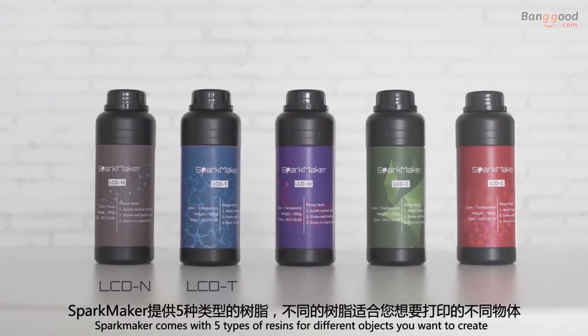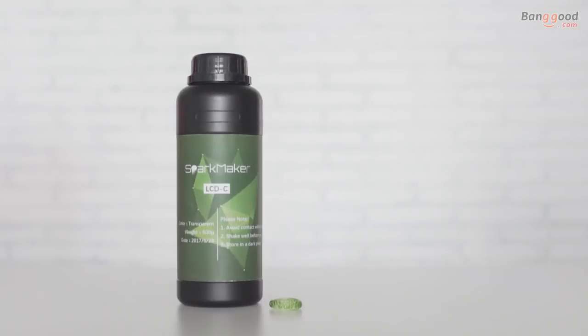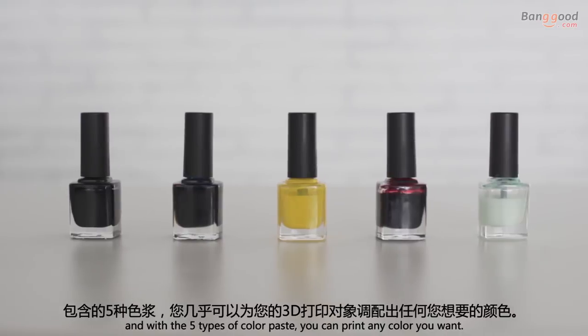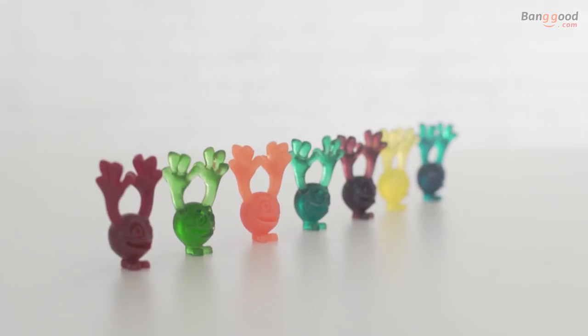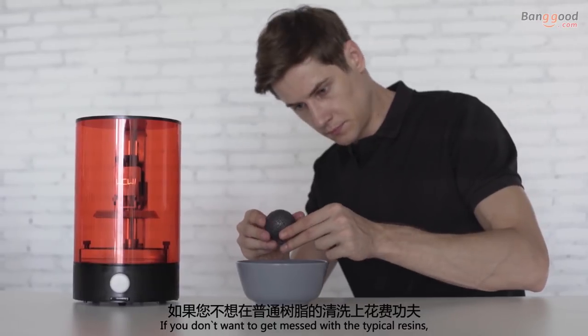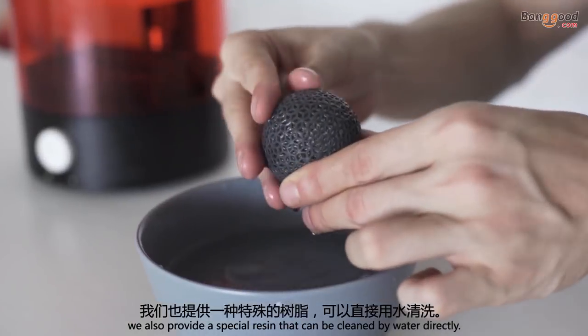Sparkmaker comes with five types of resins for different objects you want to create. And with five types of color paste, you can print any color you want. If you don't want to deal with typical resins, we also provide a special resin that can be cleaned with water directly.